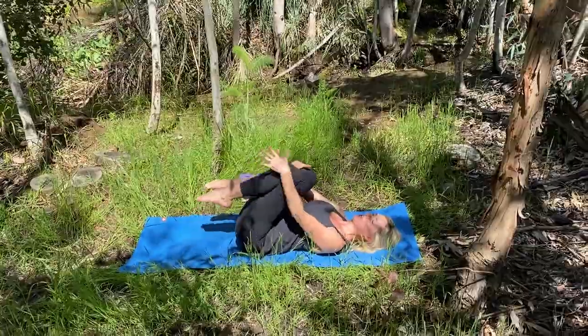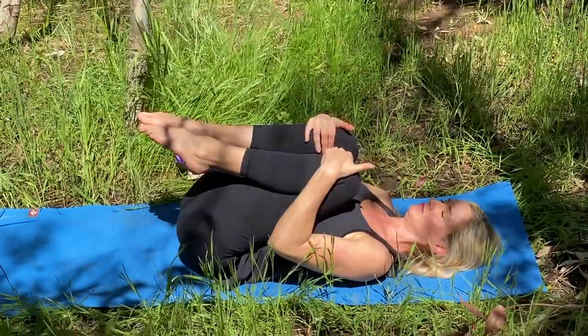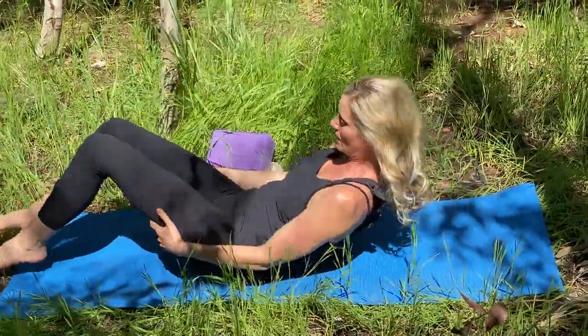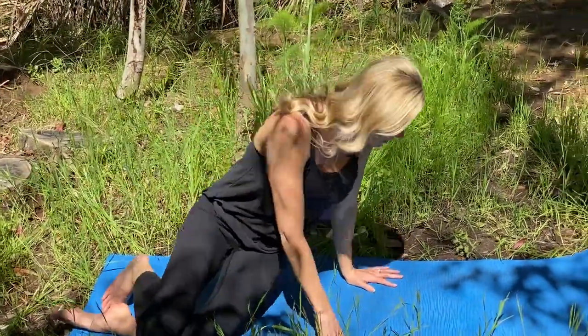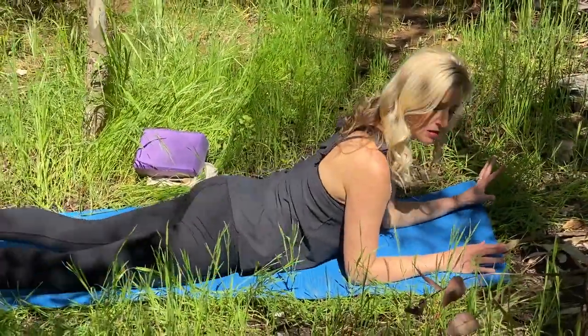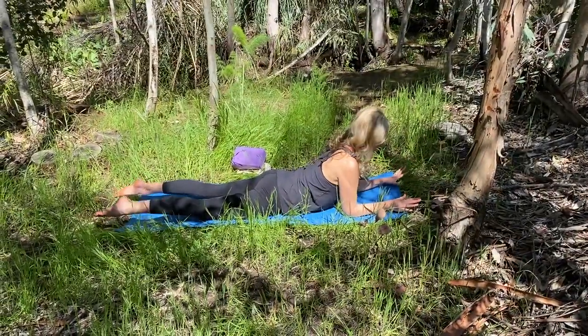When you come down, counter stretch — hug your knees into your chest. Okay, we're going to slowly transition. Roll over onto your side. We're going to come all the way up, over and around. I'd like you to join me on your mat on your tummy. Come to your mat on your tummy. Extend your legs long back behind you. And prop up onto the elbows and the forearms.